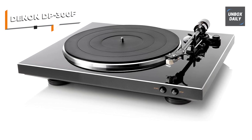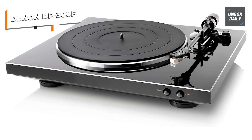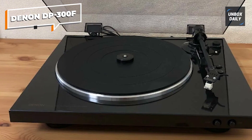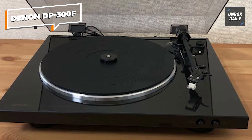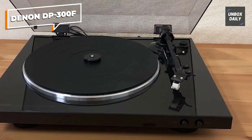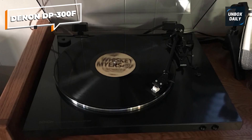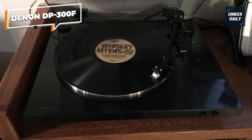Whatever your preferences and budget, there's a turntable on this list to match your needs and elevate your vinyl listening experience. We hope this review has provided valuable insights into the best turntables of 2023, helping you make a more informed decision. Remember to check the link in the description for the best deals on these turntables, and don't forget to like and subscribe to our channel for more reviews and content. Happy listening!